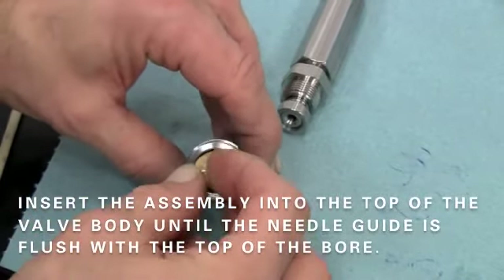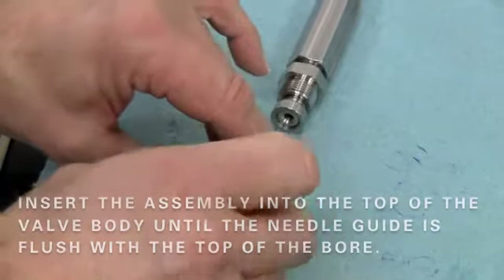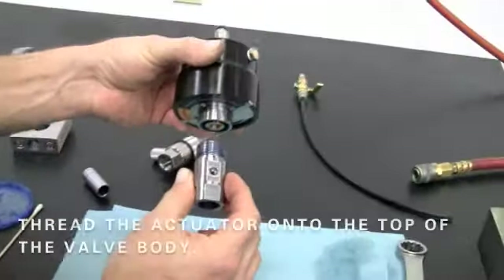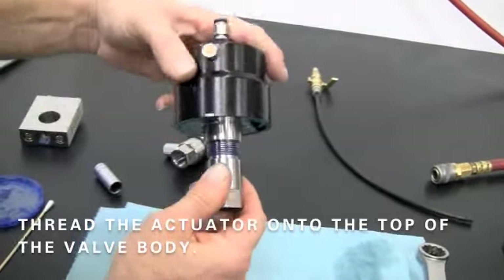Insert the assembly into the top of the valve body until the needle guide is flush with the top of the bore. Thread the actuator onto the top of the valve body.